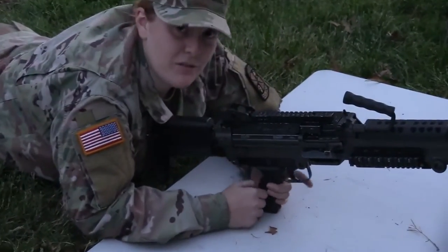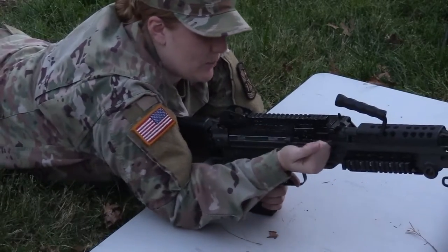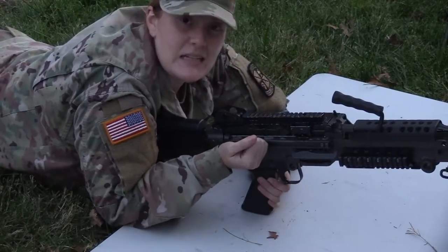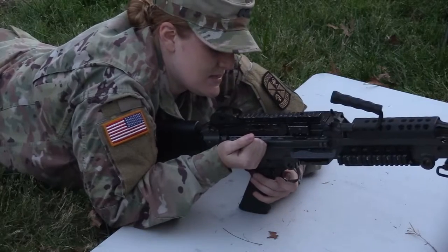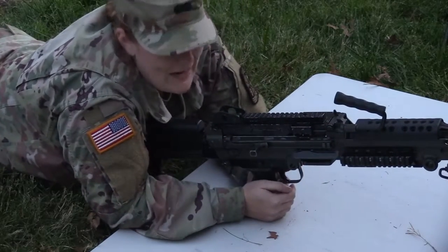The only way to put it in safe — right now it's on fire — we're going to pull the charging handle back and click to put it in safe. Now we're in safe.